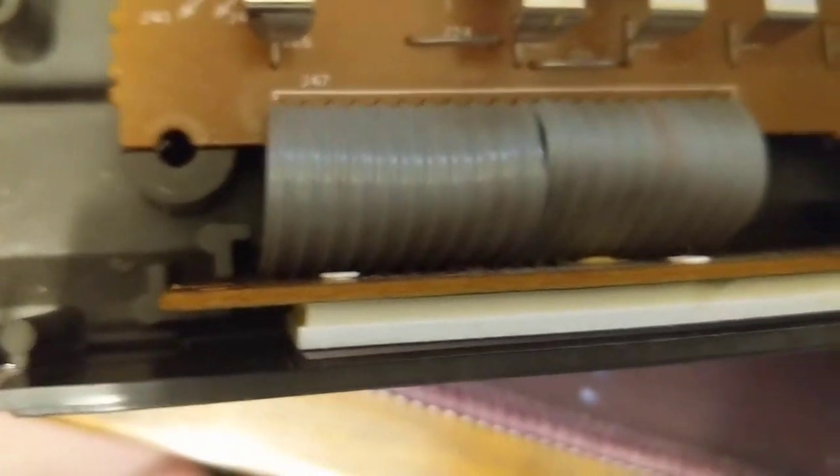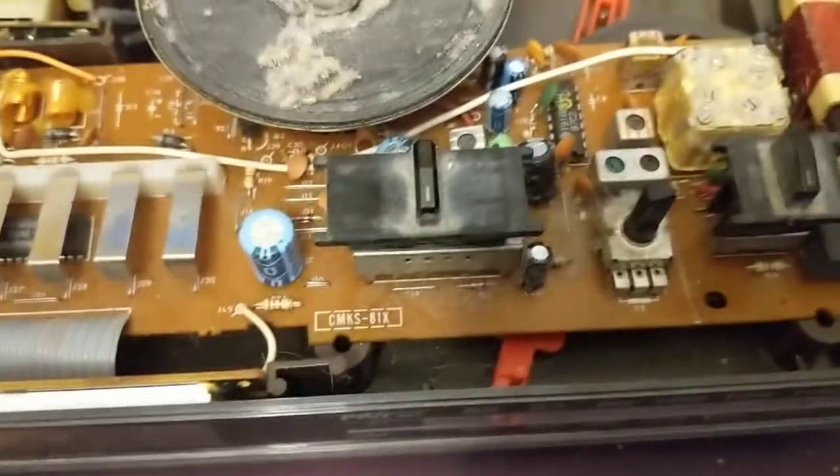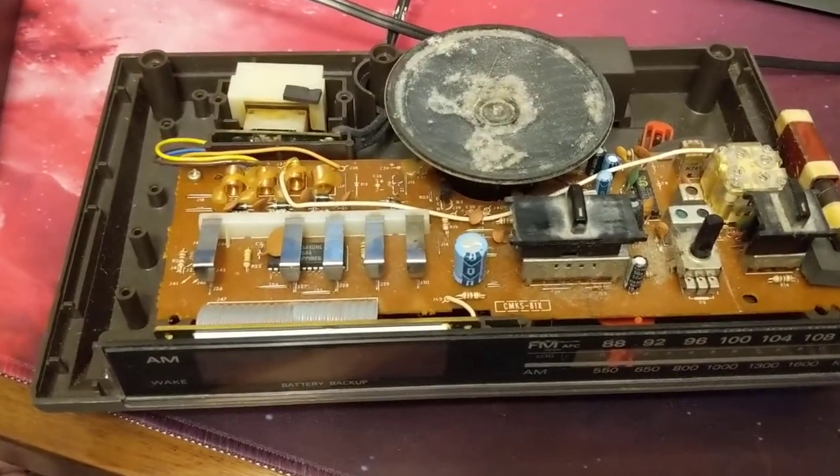This part right here where my finger's pointing is the LCD panel, and it connects via ribbon cable into this thing. There's obviously something going on the underside of this board, and there are screws I'll have to take out. Anyway, I'm going to clean it up a little bit and then take everything apart and see if I can fix it. I thought it'd be interesting to show the inside of a clock radio.